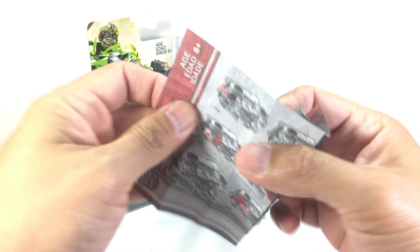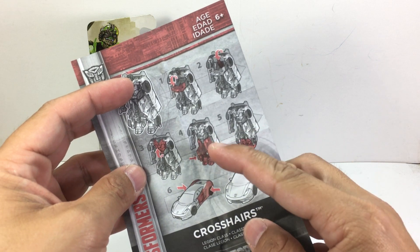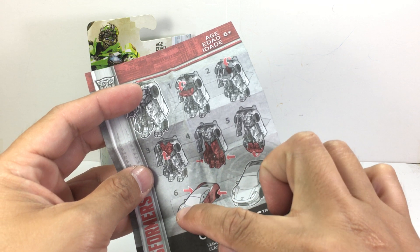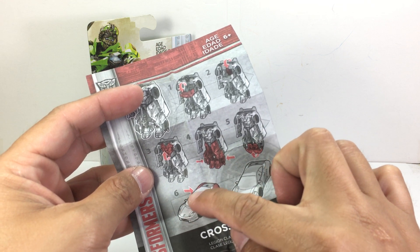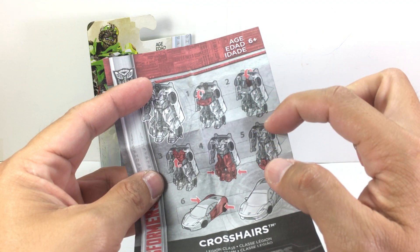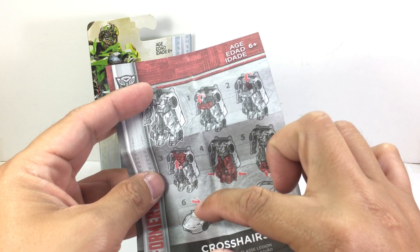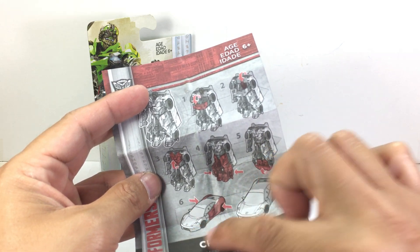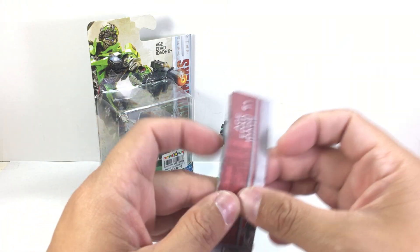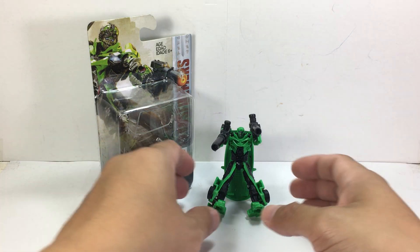He comes with an interesting set of instructions — very nicely printed — but it is missing one crucial step of transformation. It does not show that you need to fold down this entire hood, roof, and trunk piece. This whole piece acts as his trench coat and it's elevated up to his shoulders; you need to push it downwards and click it into place to form the car mode. They missed that, but I guess Hasbro thinks their transformers collectors are smart enough to figure that one out.